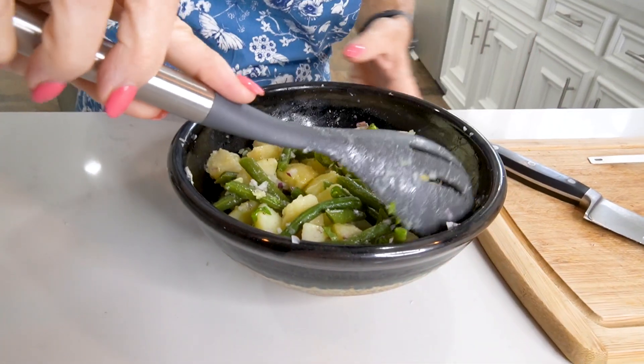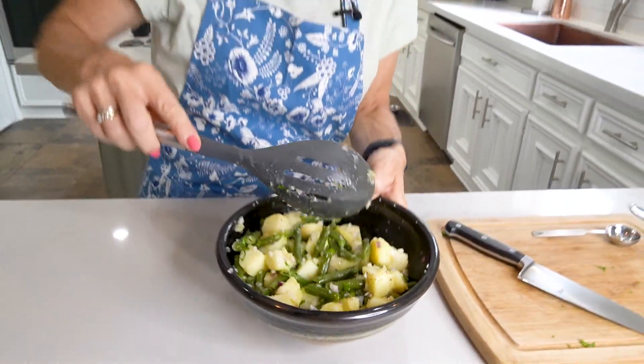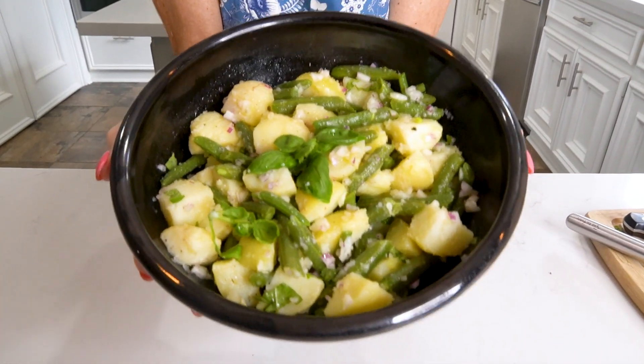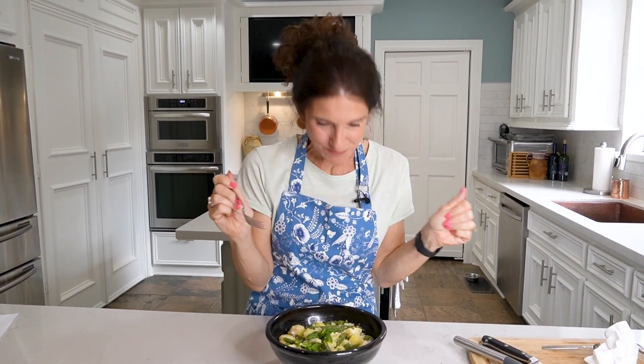You want to eat this at room temperature or warm — you can eat it cold of course, but that's how people traditionally enjoy this dish. And there you have it. How simple was this? It tastes delicious. Y'all have a fabulous weekend — subscribe, share this recipe, and bon appétit!